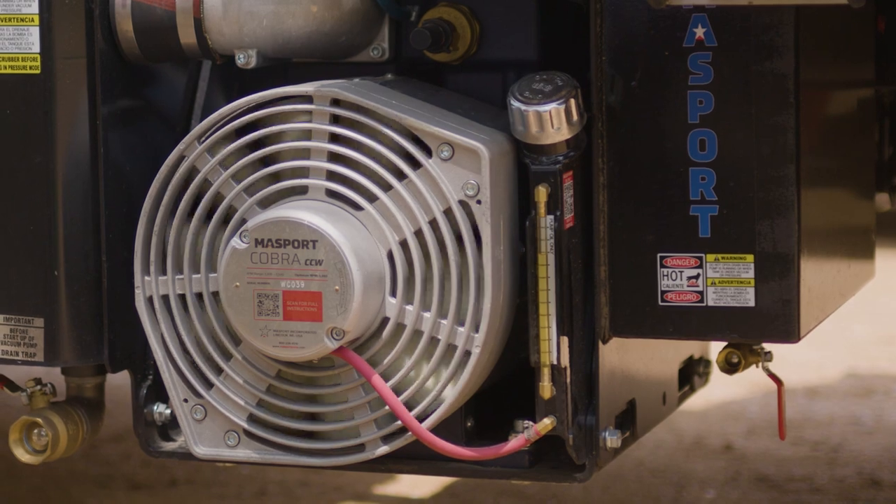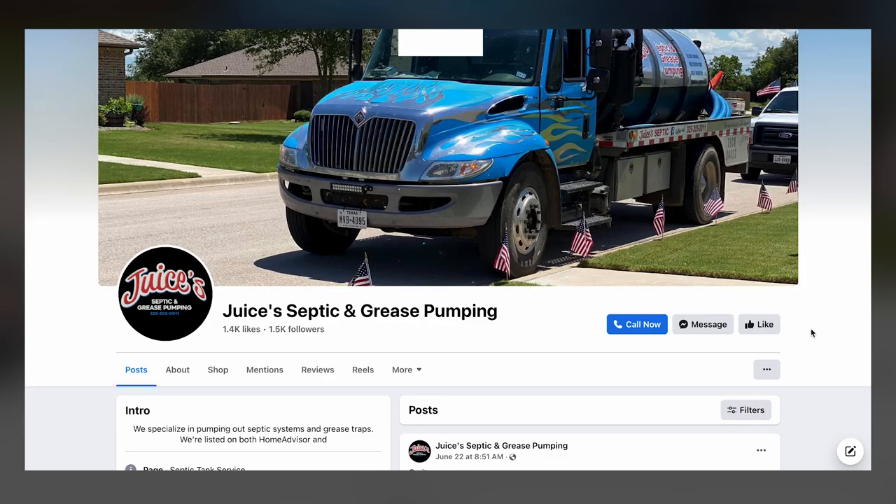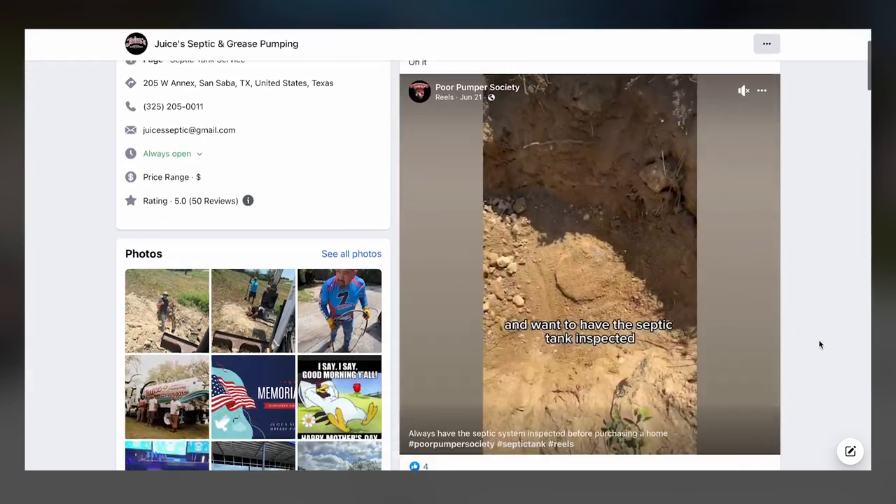Ever since then we've been just moving on up. We're part of a niche group on Facebook with nothing but pumpers, and we always share what we would run into on our day-to-day activities.